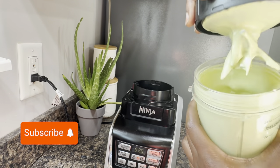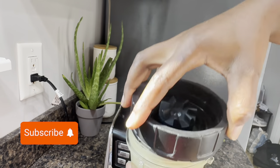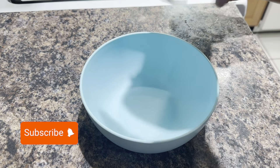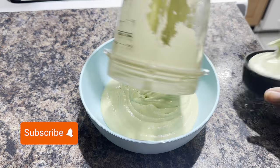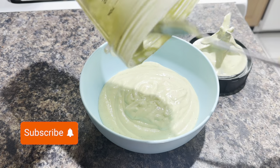When you blend it, this is how it should look — it should look like a creamy avocado. Rich avocado is the main ingredient, so it looks very creamy. I went ahead and transferred everything into a bowl, just like how you see it, and this is the bowl I'm going to dip my hand into to put on my hair.